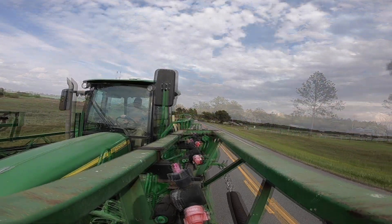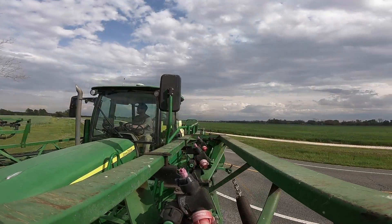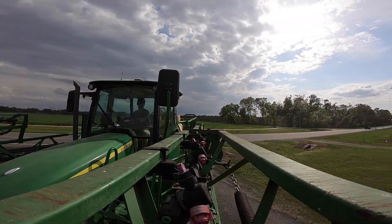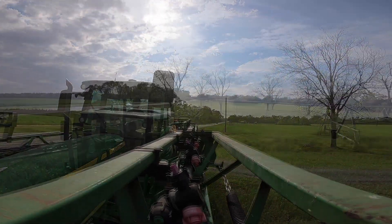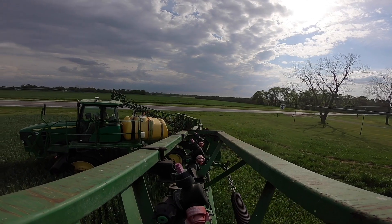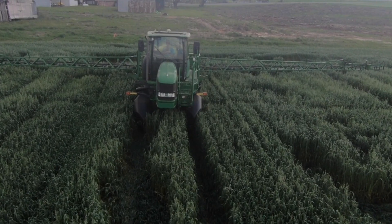From sunrise to sunset, spraying acres on top of acres — thousands of acres. 165 horsepower with an 80-foot boom — that's over 960 inches. Comes standard with a 600-gallon tank, helping you save time and money.